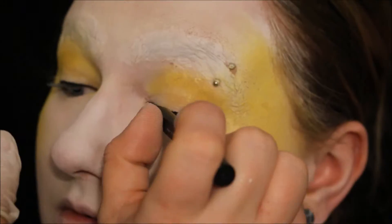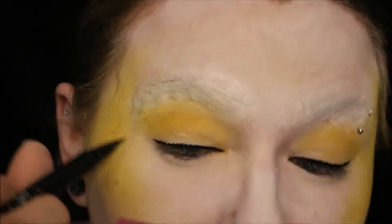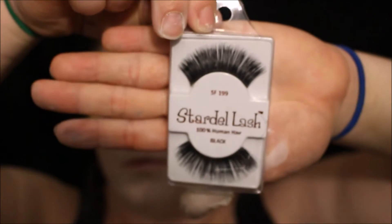Then I lined my eyes with a black eyeliner with a very, very small wing. Then I took a very light pink blush and applied that to my forehead.